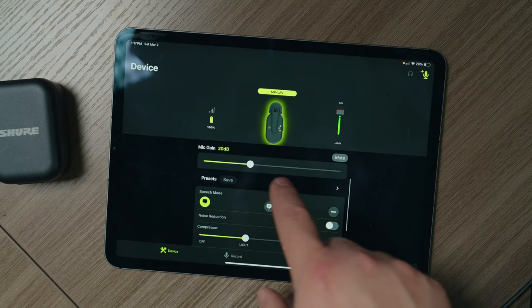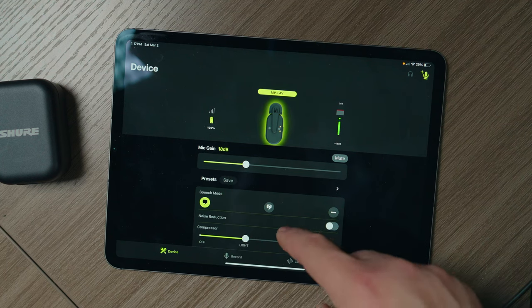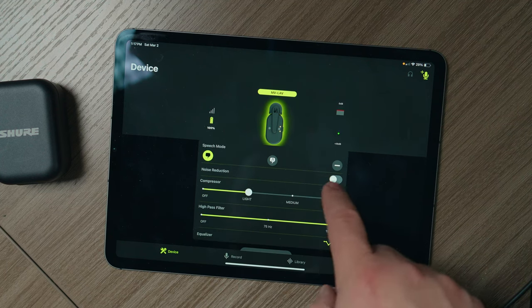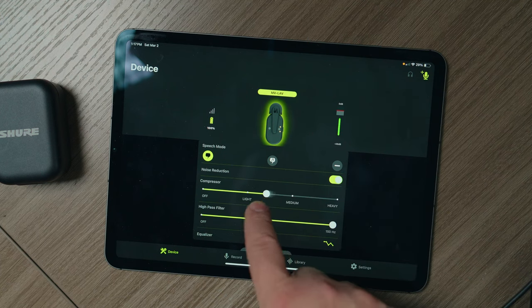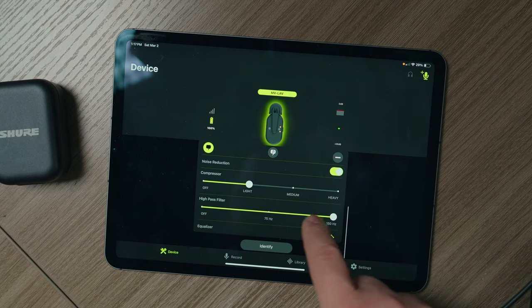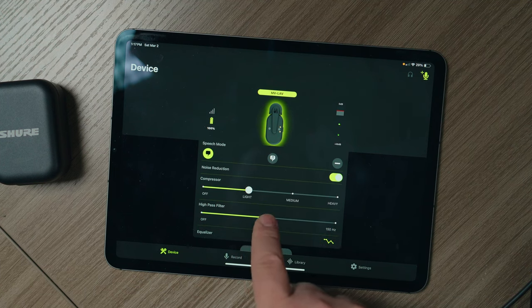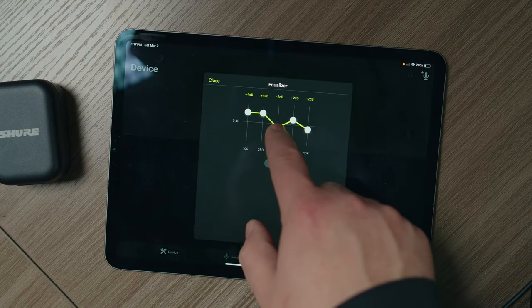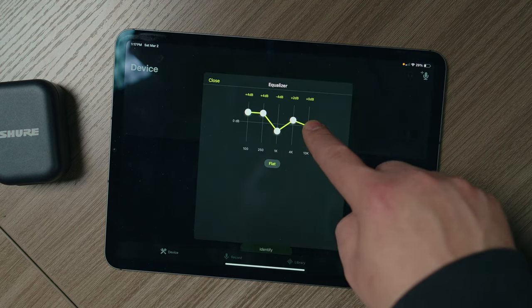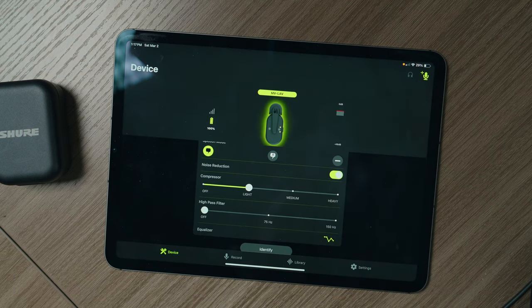The options really open up with the MoveMic series when you utilize the Motive video and audio apps. You don't need the apps to take full advantage of the MoveMic lavaliers; however, it will make your life easier if you have multiple input sources and multiple microphones. You can EQ them per person — add compression, add gating, custom EQ each lavalier mic — and then save those settings as a preset if you're going to come back and have the same person with the same mic.